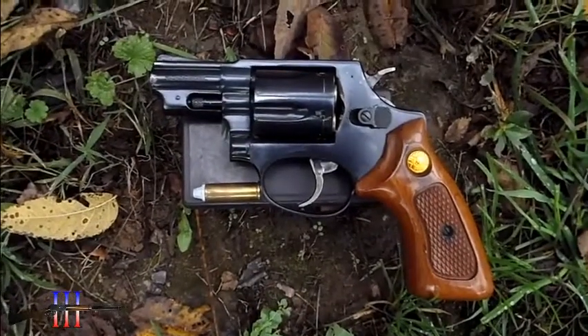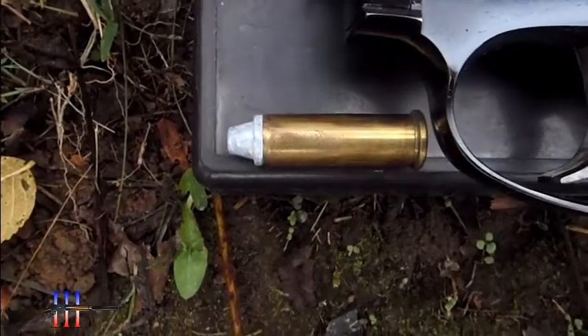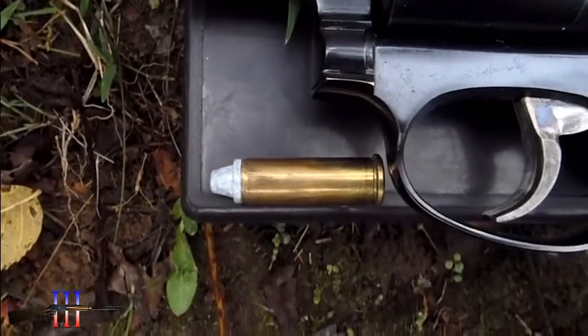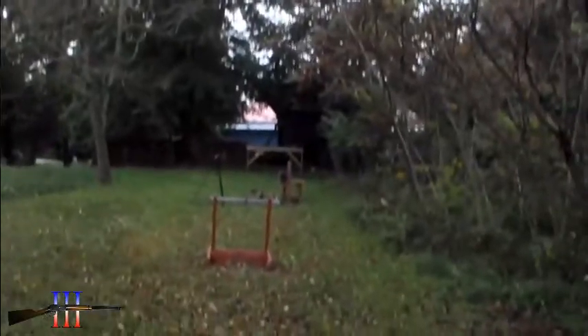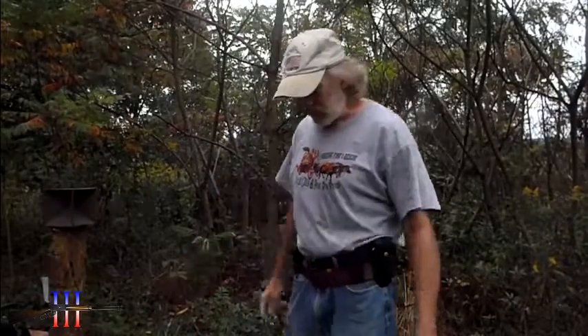Taurus 85 in .38 Special. Going to be shooting the Lee 105 grain semi-wadcutter cast bullet, powder coated — my hand load. Shooting at the torso at 15 yards. Being at 15 yards, I'm going to have to get a good sight picture.